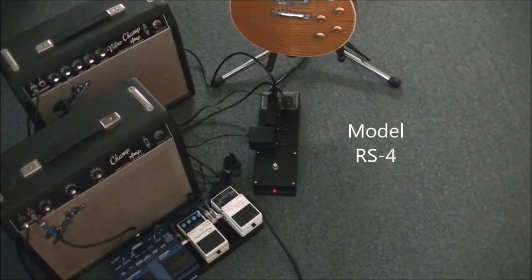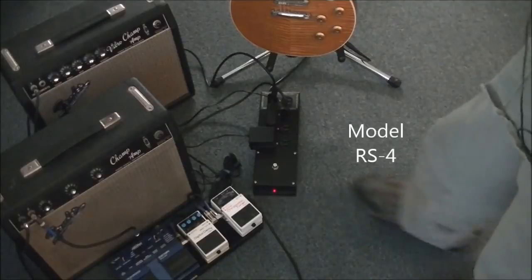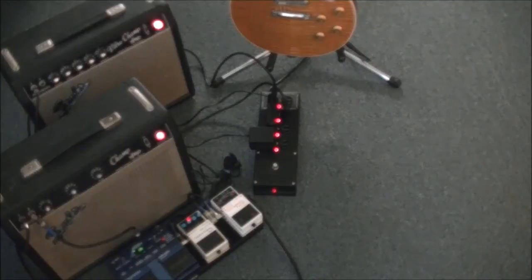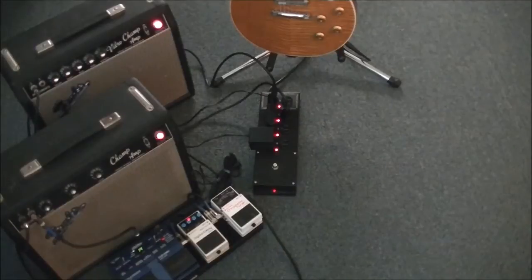We built the model RS4 sequential power strip just to get rid of that pop. Check it out. You plug all your gear into it — simply by pressing one button and you'll watch all your gear power up in the proper sequence every time. Notice how the amplifiers come on last, and that's a two second delay sequence.